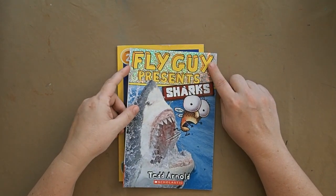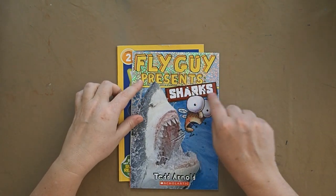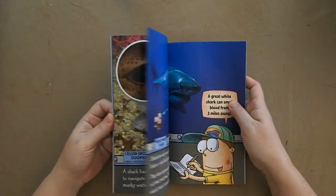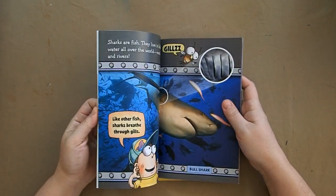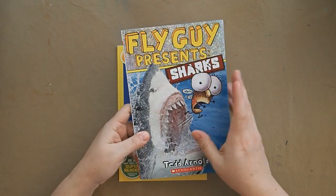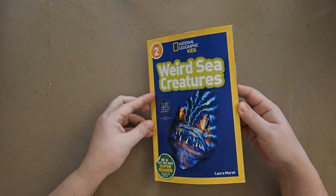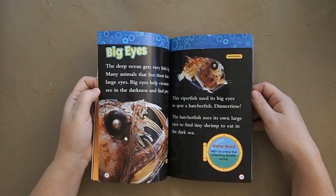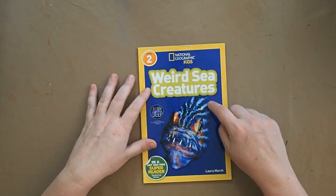We also have the Fly Guy Presents series. My son loves the Fly Guy story books, and the Presents series covers specific topics with photography mixed in with the characters, full of facts — my kids learn so much and love the story element woven throughout. And there's a National Geographic Level 2 reader that my son will probably read to himself, or my daughter might start trying to tackle since it has a lot of fun facts. We really love these National Geographic readers.